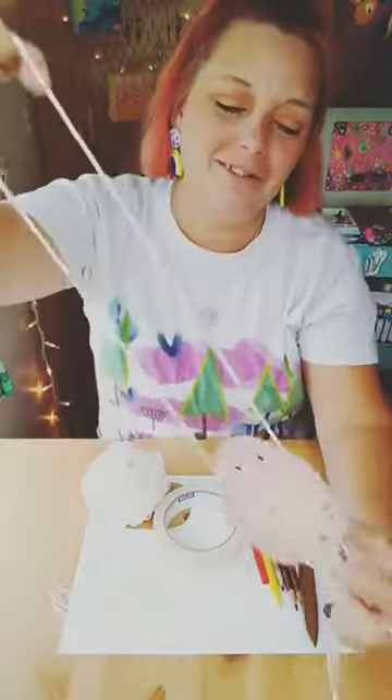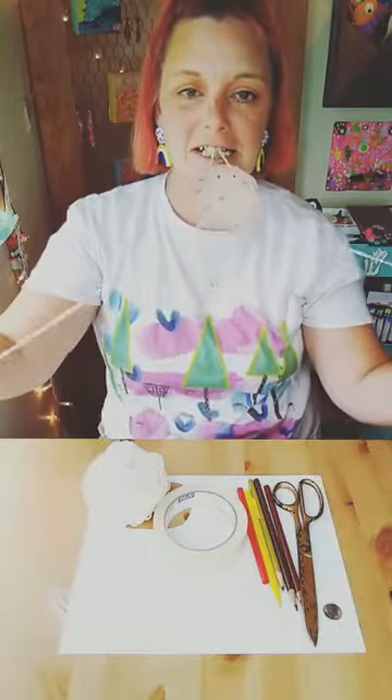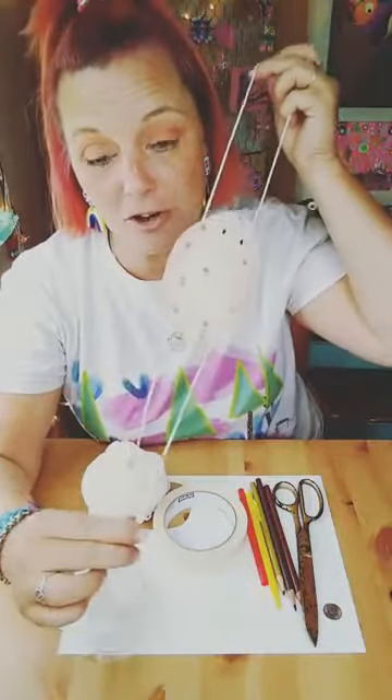Hello everybody, hope everybody is well today. Happy Thursday! Today we're going to have a fun little project, and if you have more than one kid, this is perfect because it's something really cute. We're going to do potato races. It's this little potato that we're going to make. The objective is to be able to race your opponent to see whose potato reaches the finish line first.